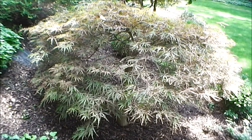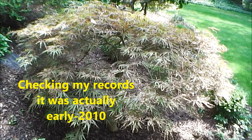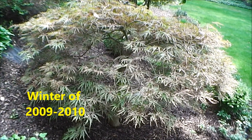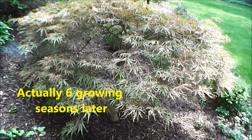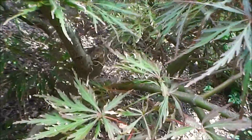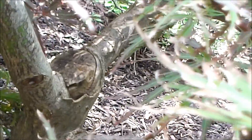On this episode of Bobscaping, we've come back to check on one of the Japanese maples we trimmed in early 2012. It had been damaged by heavy snowfalls during the winter of 2011 to 2012, and here we see it four growing seasons later. We're going to go inside and look at one of the areas where we removed a fairly large branch where it had been broken off and then trimmed.